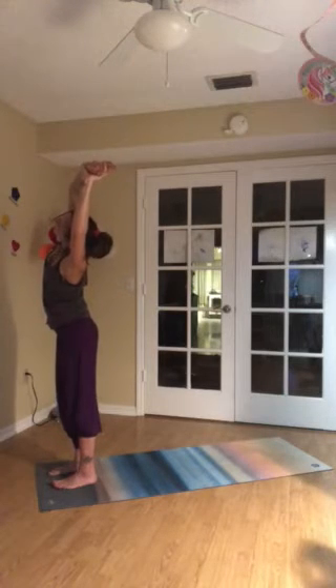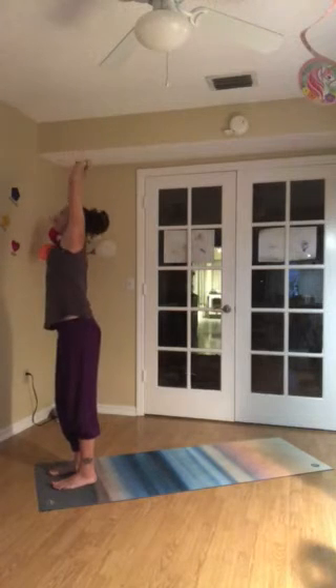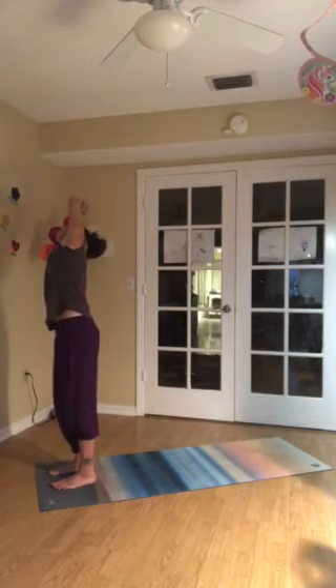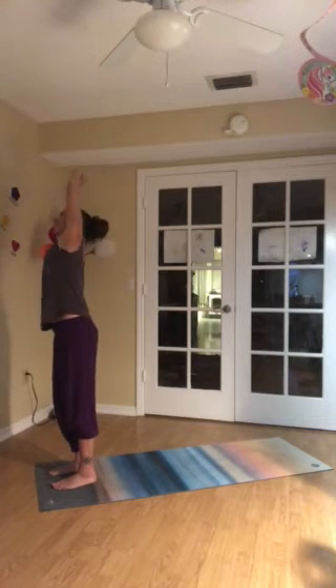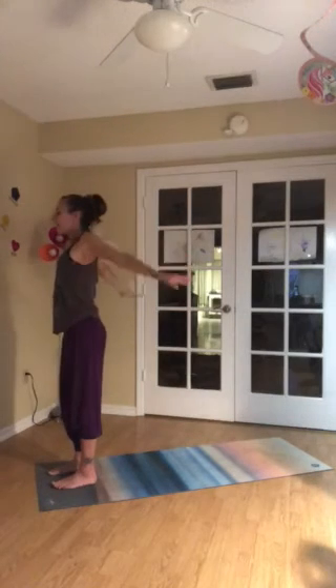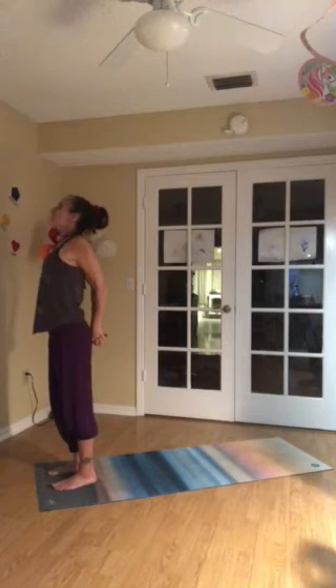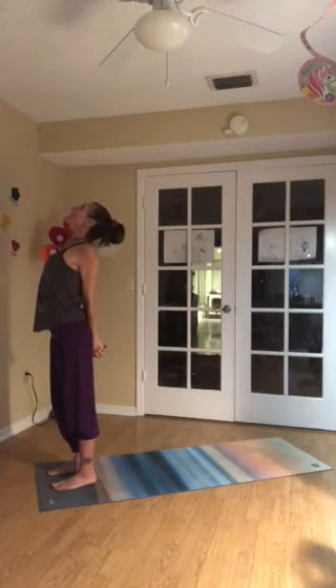Breathe in. Breathe out. Come back to center. Inhale. Switch your grip. And then exhale up and over to the right. Take a deep breath in. And then breathe out. Come back to center. Let the palms face each other. Inhale. Exhale — arms behind the back. Interlock fingers, left thumb on top. Inhale. Draw the knuckles down. Pick the chest up.